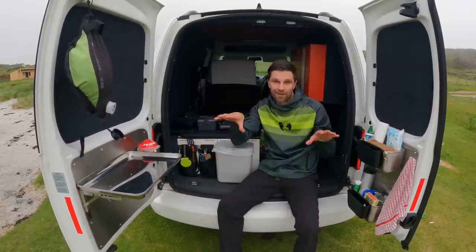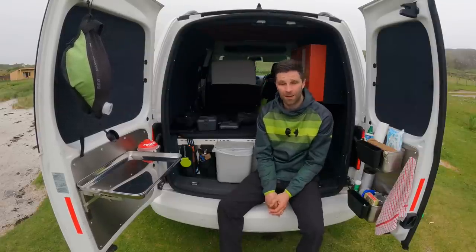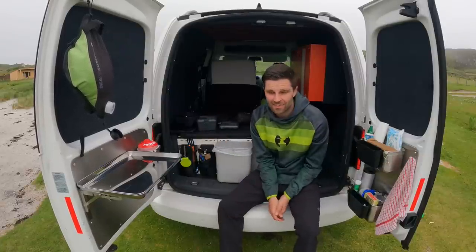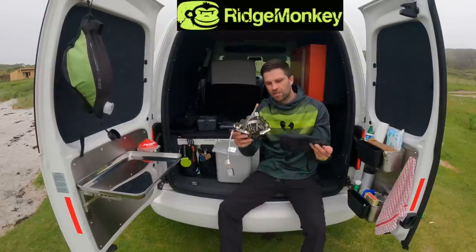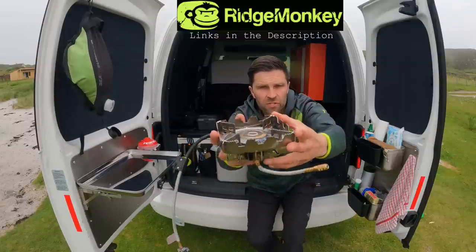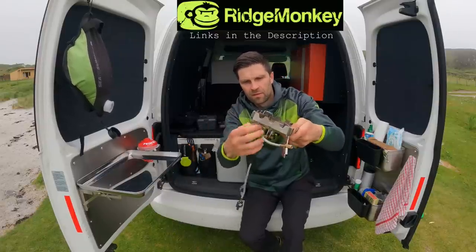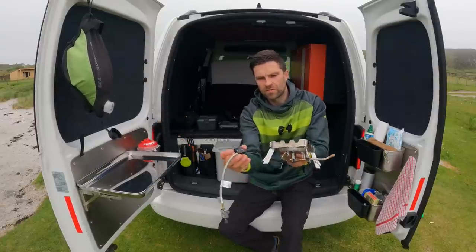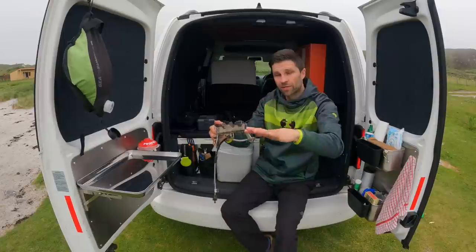I've also found the most ideal stove for camping in a little setup like this. I've got loads of tiny lightweight stoves for wild camping and some big dual burners, but that's overkill for a little van. This is from Ridge Monkey — the Quad Connect Pro — with a nice solid base, four legs that fold out, and it attaches to your gas with a piezo igniter.